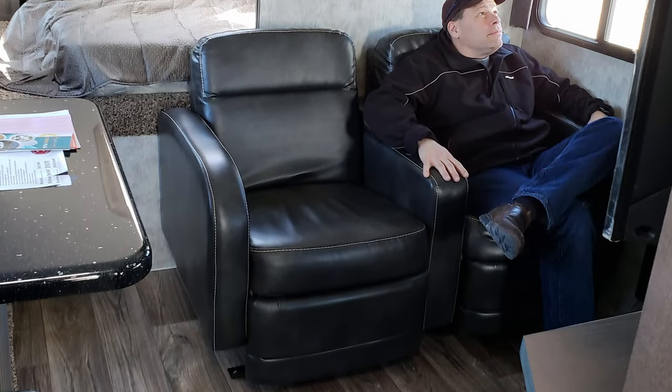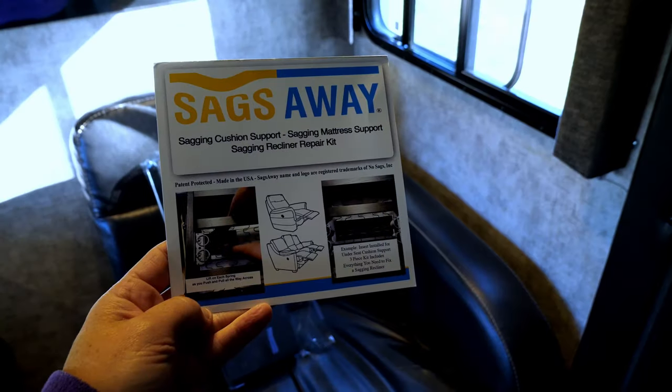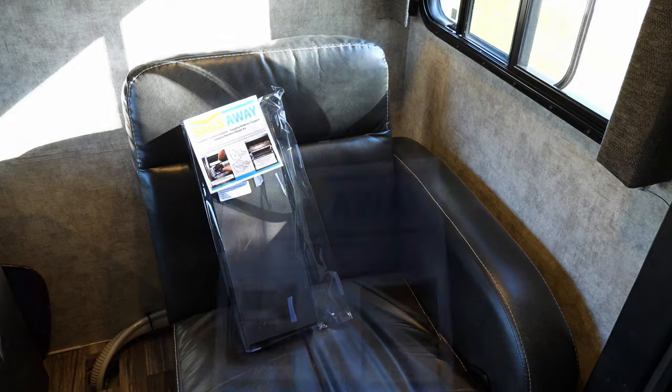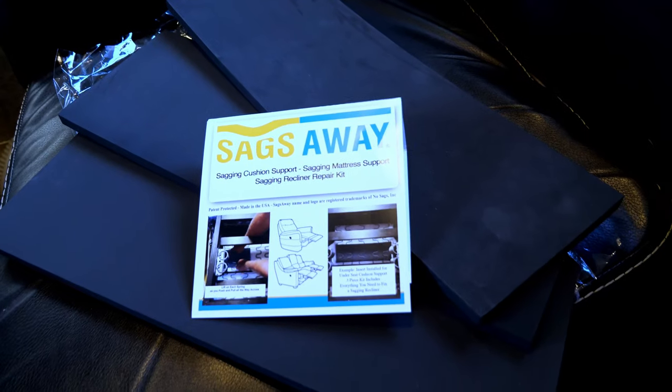We use the chairs all the time, so they do get heavy use. We're also not necessarily the lightest of folks, and combined with being full-time, you're going to have some general wear and tear. That being said, it is not the most comfortable recliner — the cushions are a little soft. So what we did was purchase Sags Away sagging recliner support, which is intended to help older recliners improve by pushing up the existing foam.